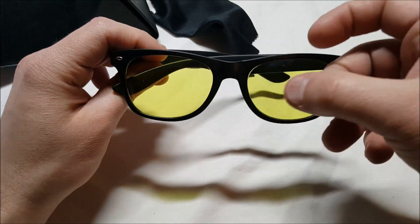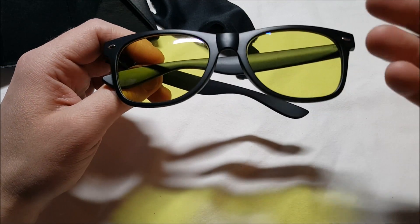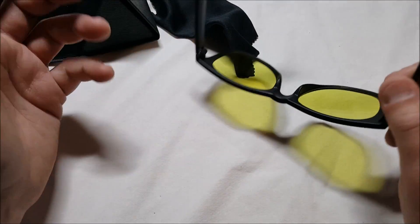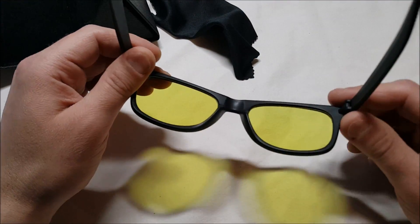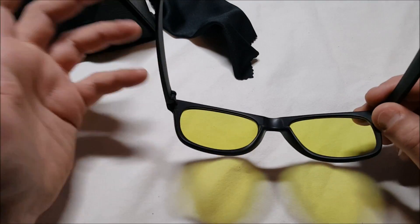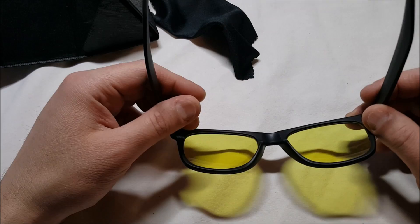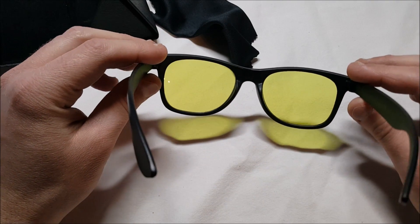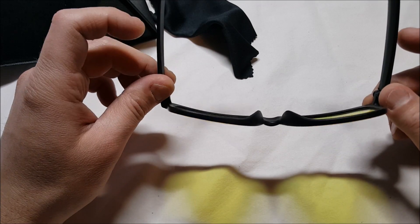I've got a quick product review here — no box, obviously. These are GGG, Great Gamer Glasses. There are a lot of these out there. They supposedly reduce eye fatigue, etc. All different price ranges — these right now on Amazon are $14.99 with Prime shipping.